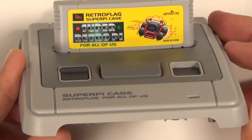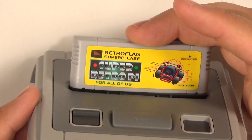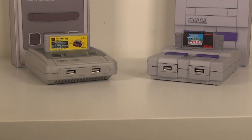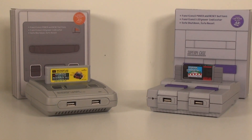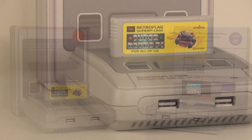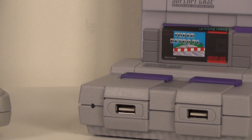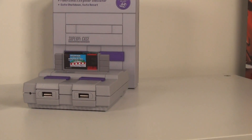It just adds so much more to the physical aesthetic of the case and completes it. There were a bunch of people asking why they didn't include a mini cartridge, and now they've done it — it looks really sharp, so kudos to RetroFlag. I've got both set up here, and as mentioned we are going to be doing a giveaway. I already have one of these and don't need two more.